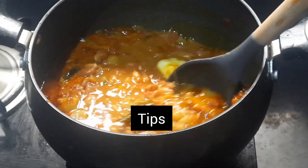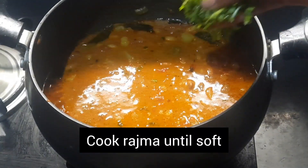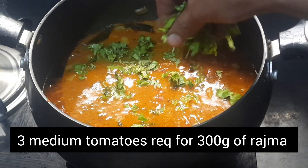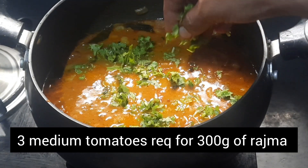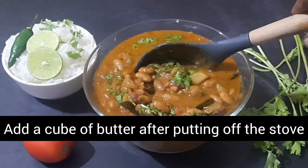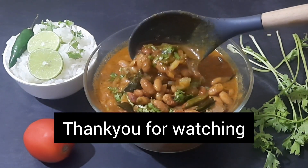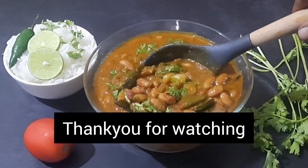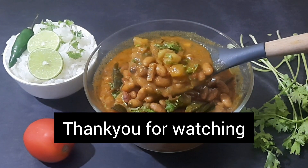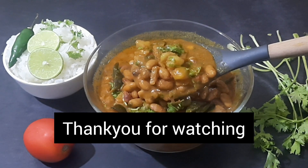Adding butter also increases the taste. Tips for the recipe: cook rajma until soft; a minimum of three medium tomatoes is required for 300 grams of rajma; fried onions give good aroma and flavor to the gravy; and add a cube of butter after putting off the stove to retain the aroma. Thank you for watching — if you like the recipe, please like, share, and subscribe to my channel. I'll be back with a new recipe. Until then, take care and have a good day.